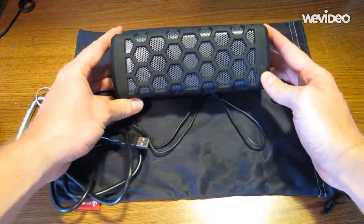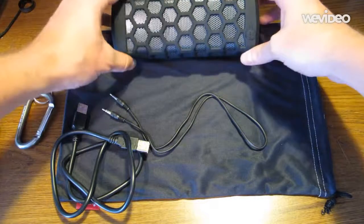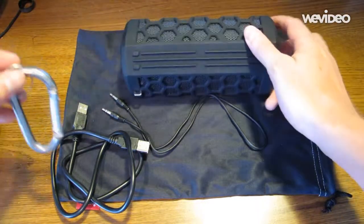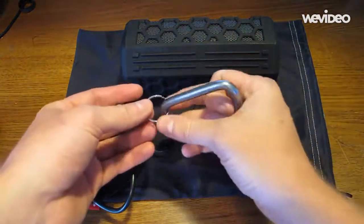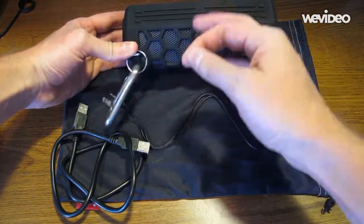As you can see, this speaker is very powerful. It's great for outdoors. It comes with a nice little clip right here. You just got to get a key ring and a carabiner. You hook that up, you can hang it right in your hammock, and it is perfect.